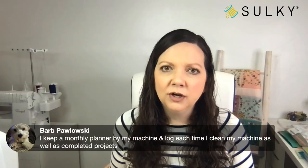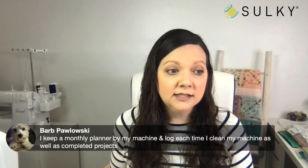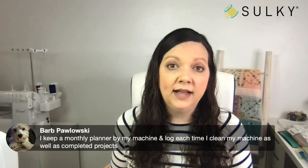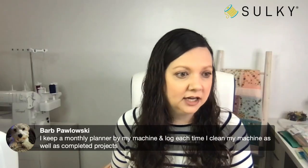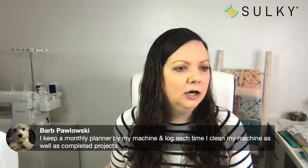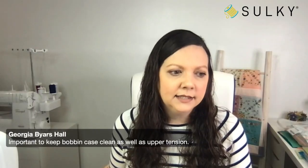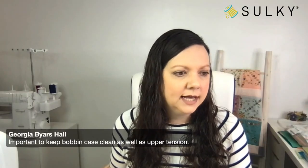Very organized Barb keeps a monthly planner by her machine and logs each time she cleans it as well as her completed projects. Georgia also notes it's important to keep the bobbin case clean as well as upper tension.